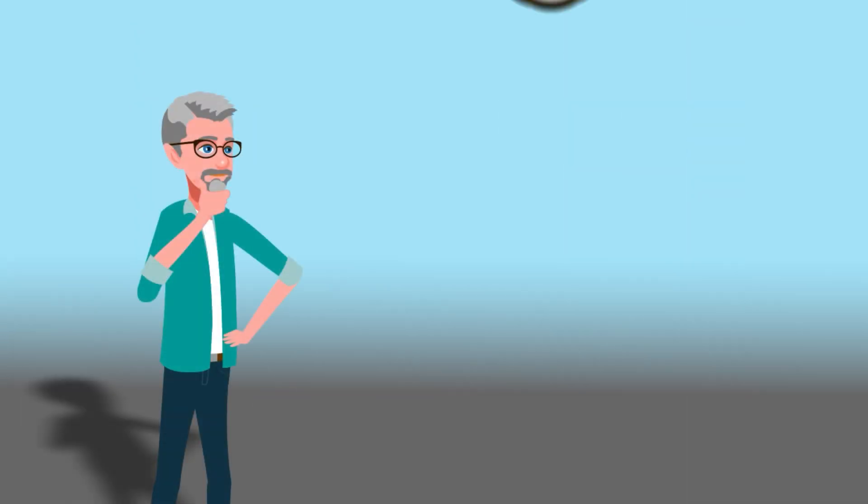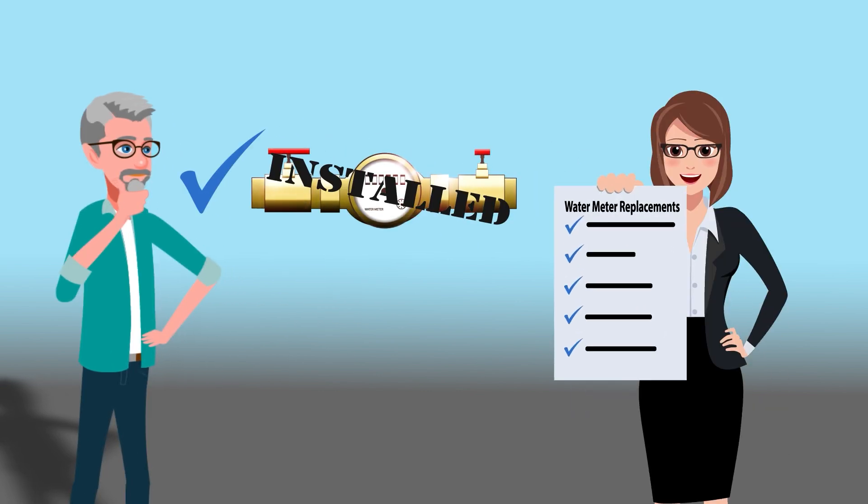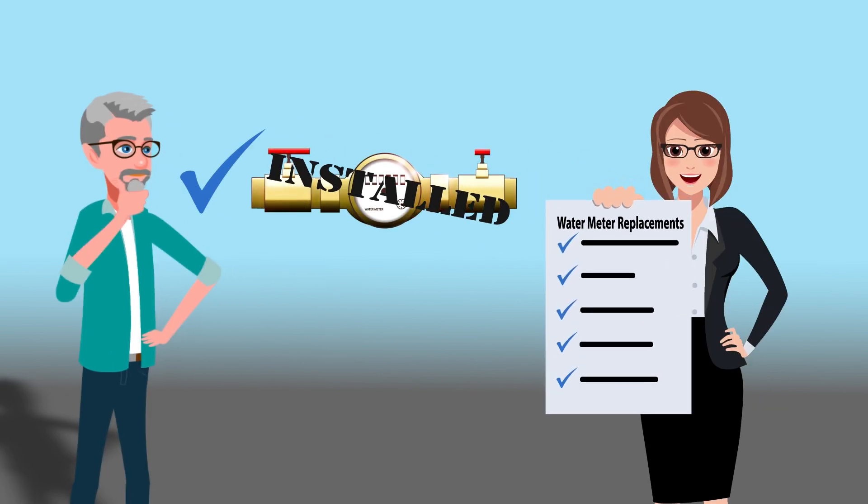For those who have just had a new water meter installed not too long ago, don't worry. The Village began implementing these newer smart water meters and has kept a record of all replacements done.